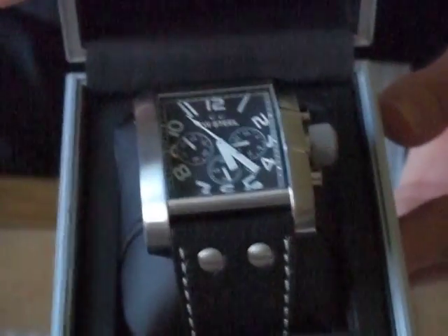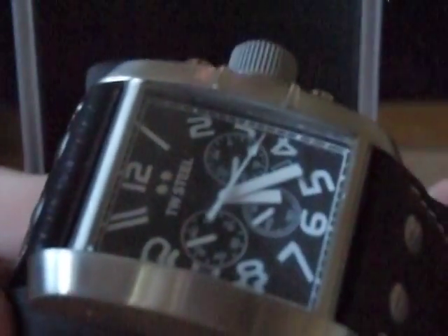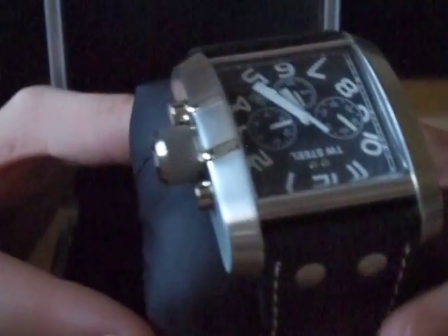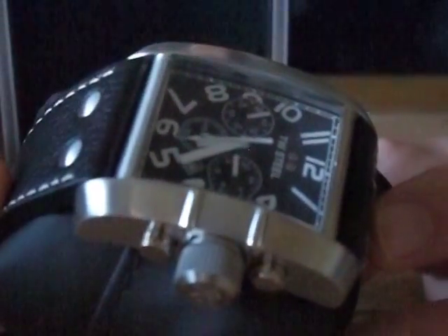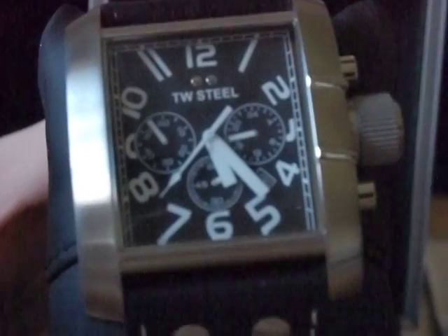TW Steel Goliath. Very nice watch. TW Steel — big and oversized watches. Very nice classical watch with a big, favorite design.